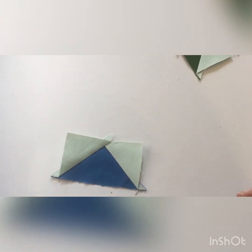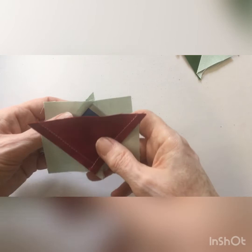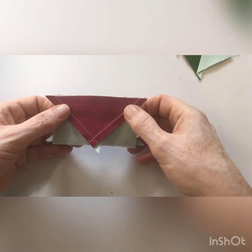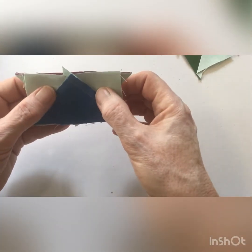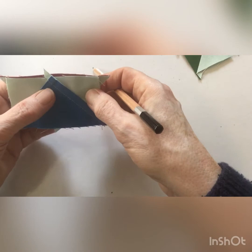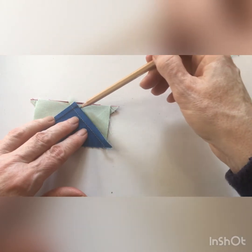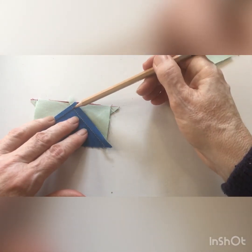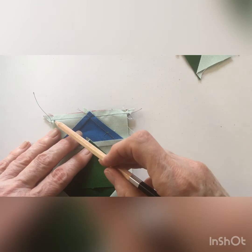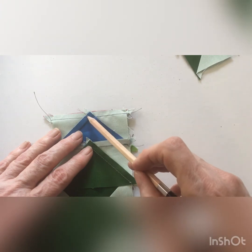To put these geese together, take two — whichever order you want — and place the long edge of one goose along to the point of the other. Make sure that corner is there and that corner is there, and then stitch a quarter inch seam along there, making sure you stitch just through that point. The line I've done in navy blue thread so you can see it goes straight through where those two seam lines cross.